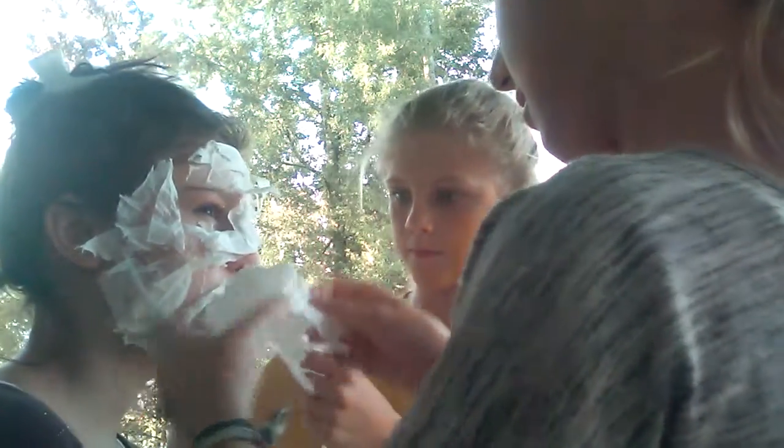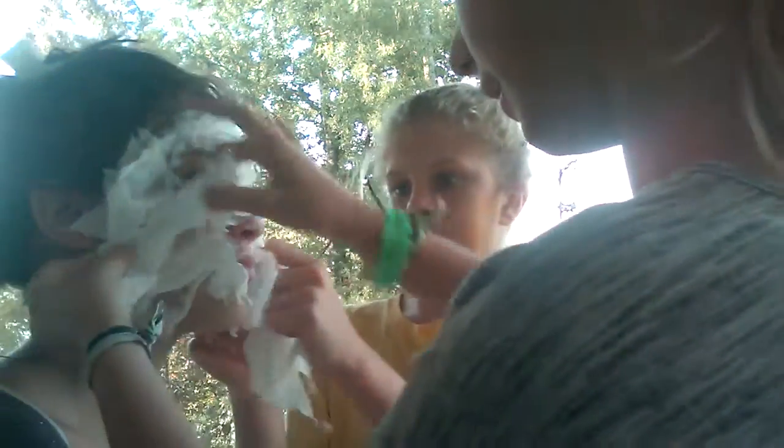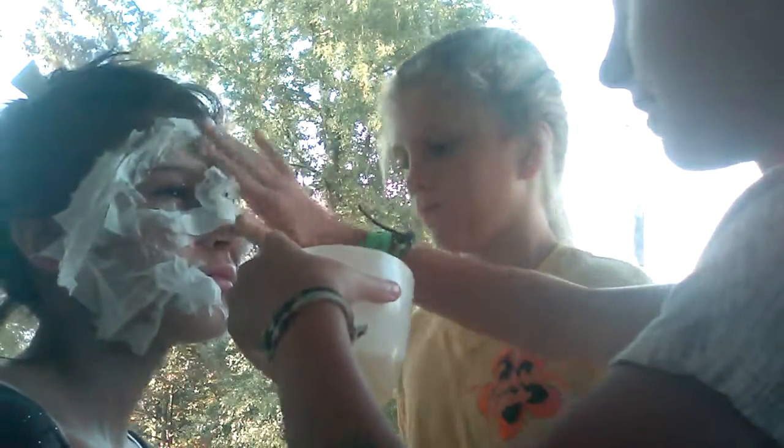That's one layer of tissue paper on the face. You have to do a bunch of layers — we have to get this and add another layer, and then do another layer of toilet paper on top. That's why I said we need a lot. So if you want to go get more — I already have the holder. Just add it on top of that toilet paper layer.